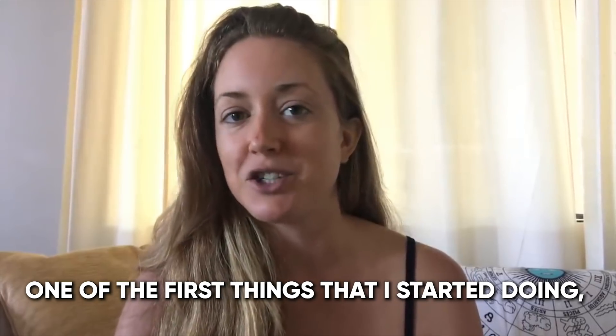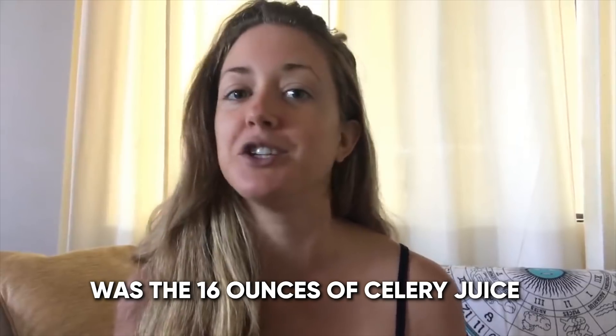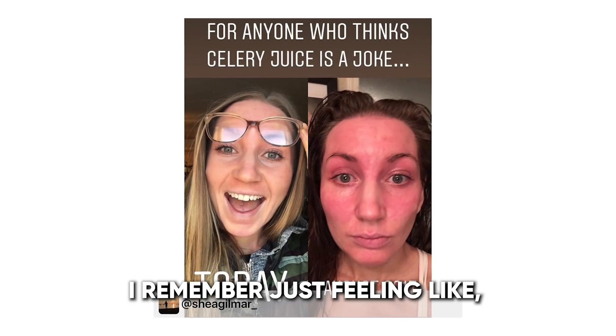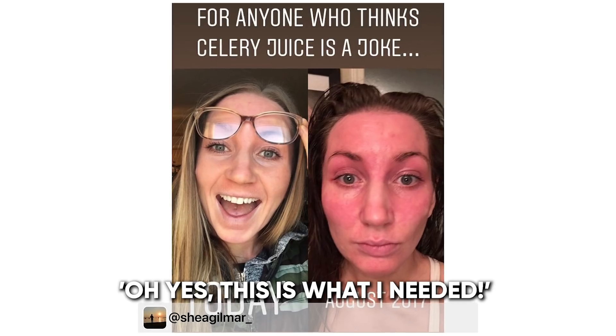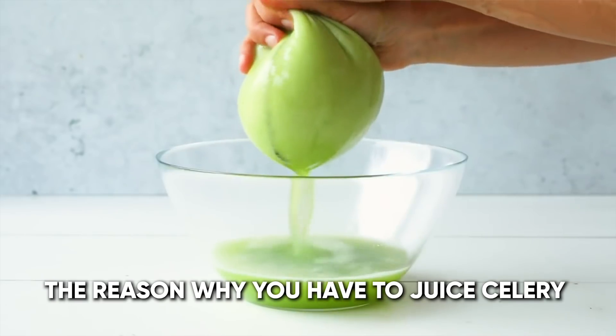One of the first things that I started doing that I read from his book was the 16 ounces of celery juice in the morning on an empty stomach. I remember just feeling like, oh yes, this is what I needed. And it instantly clicked for me.